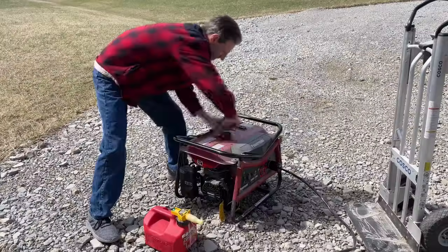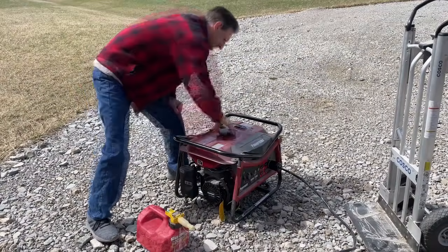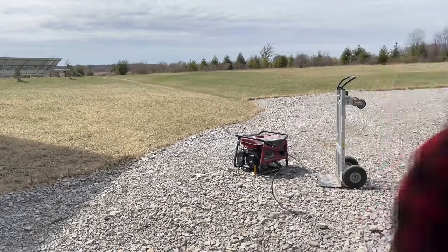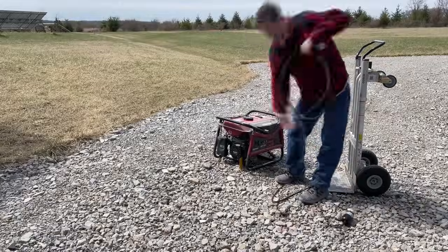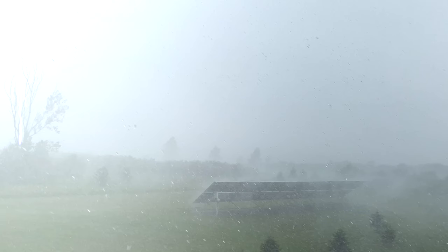If this had happened just a couple of years ago, getting power would have been a lot more difficult. If she wanted power, she would have had to go out in the storm, pull the generator out, get it started, and wired up. There was lightning flashing constantly, high winds, driving rain, and that would not have been a realistic activity for me to ask her to do.